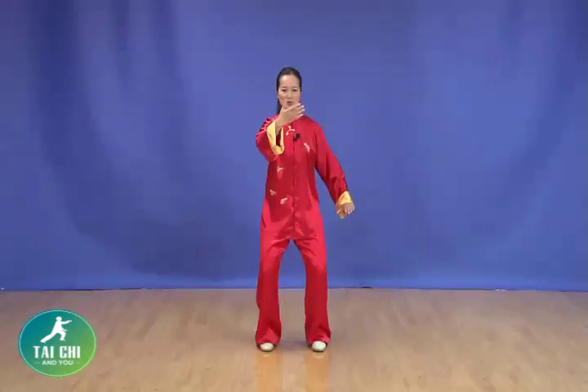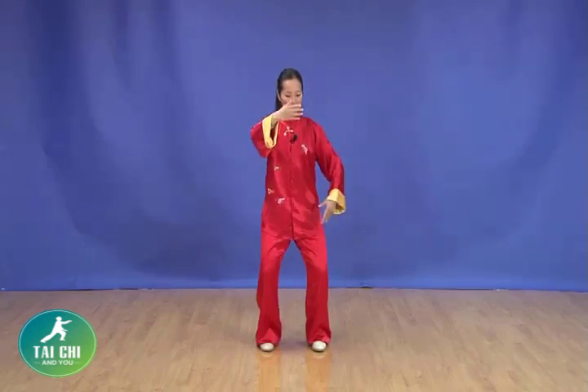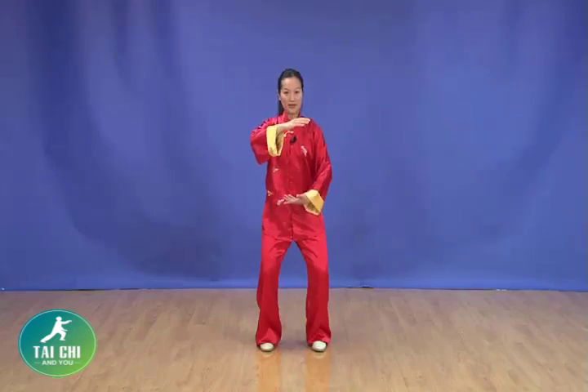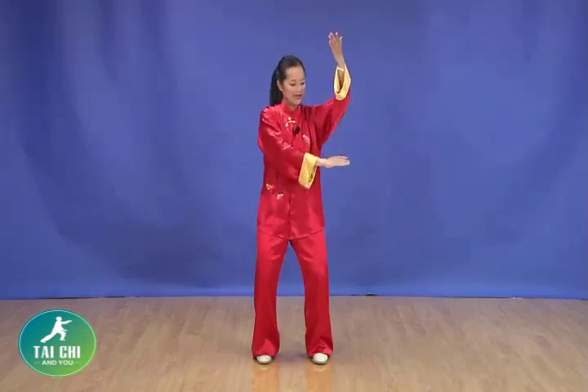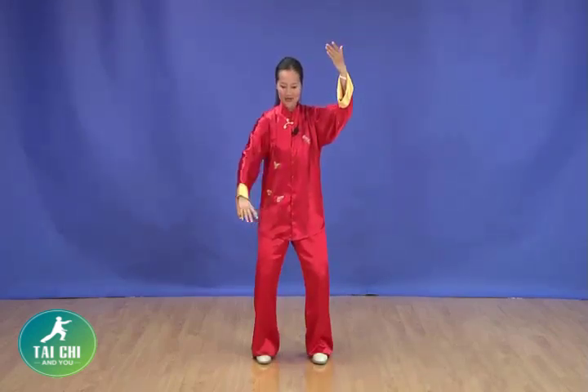White Crane Spreads Wings right after the separating hands. Hug the ball back to the center in front of your body. Right hand top, left hand down. Then slowly block the left palm up, draw the arc. The right hand draws the lower arc down, blocking down. Opening, separating the arms.